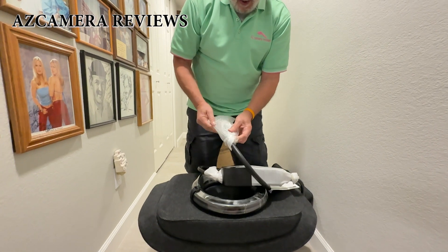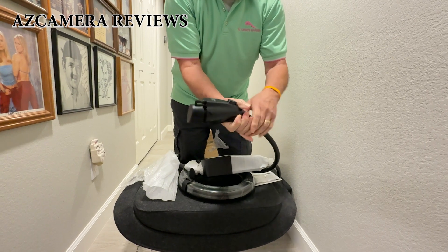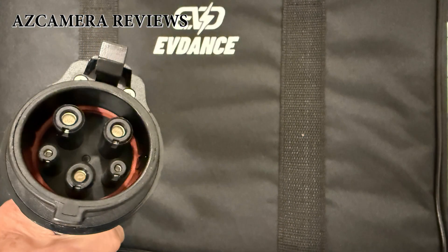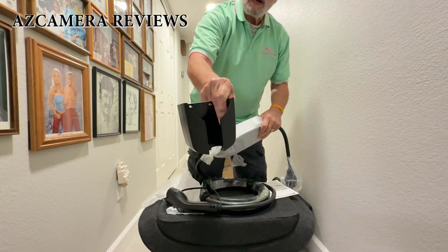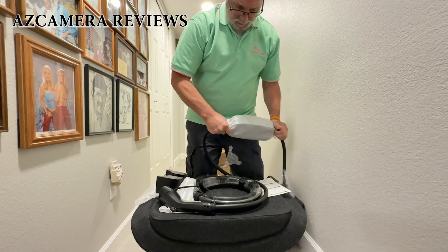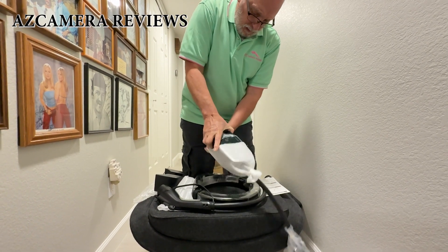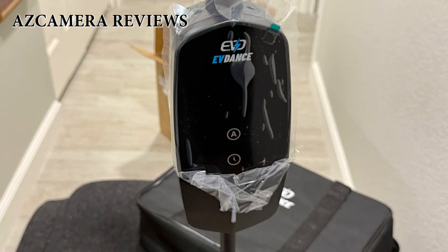Now let's look at this — this is where it plugs into your car. That's the front; it's a J1772 connector. And this is the piece you can use to mount the actual control box on the wall. Let me take this wrapping paper off to show you what it looks like — and this is what the control box looks like.